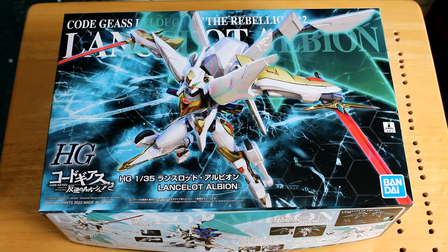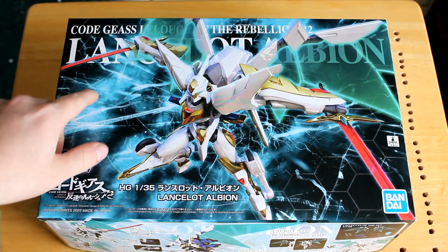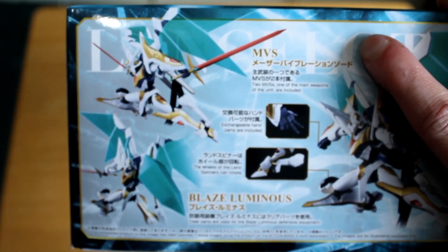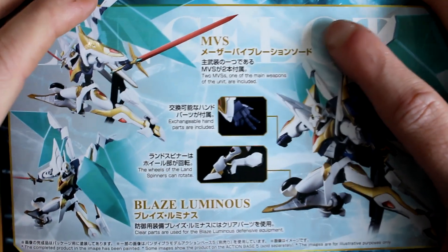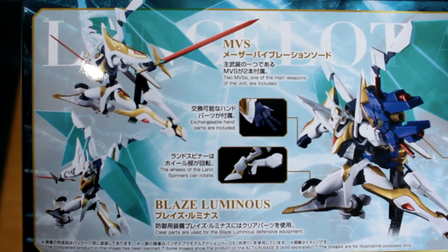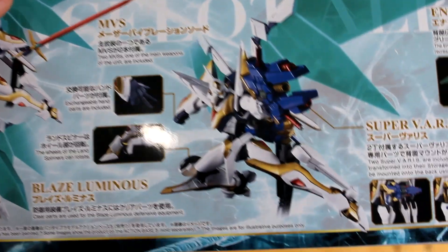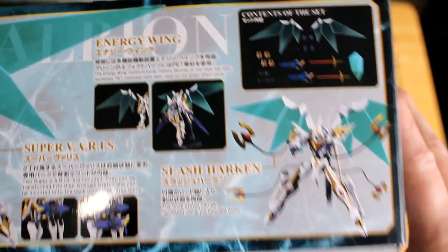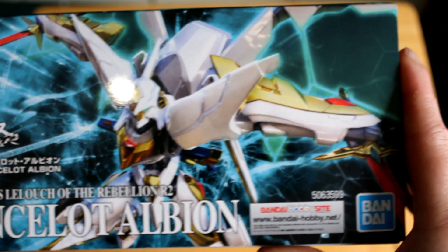Alright, like always, we look at the box art first. Really cool box art on the top of the box here. I love this action pose and he's got these hexagons around him. Really cool looking on the sides here — a couple action poses. Really cool wing here. Some of the features, the wing — there's all the stuff that comes in it. On the side here, cut down version on the top of the box, like they always do.